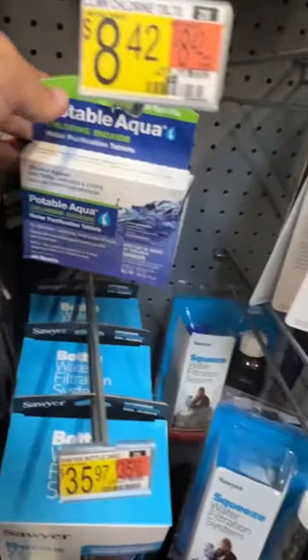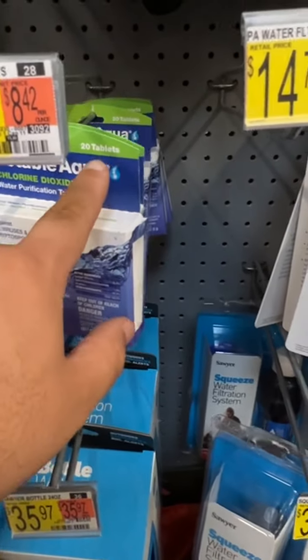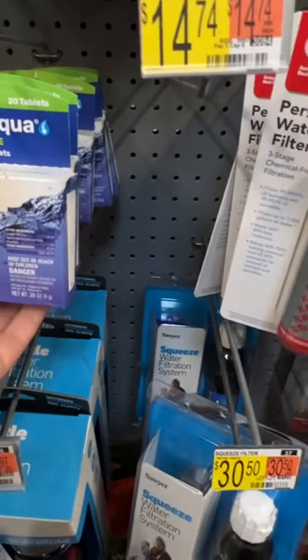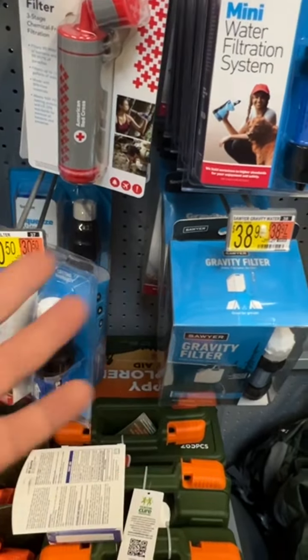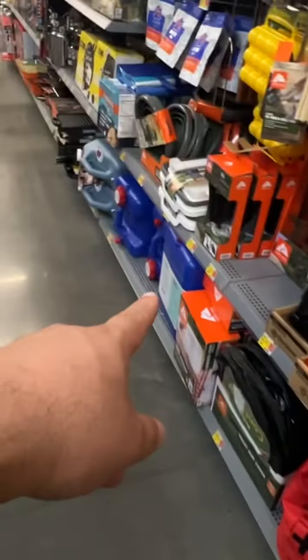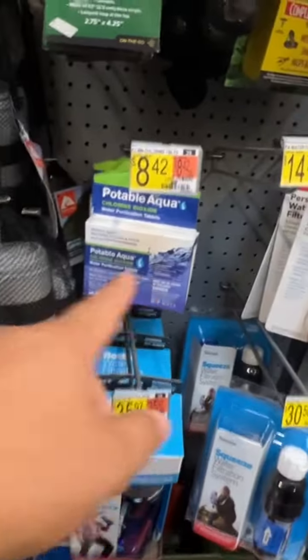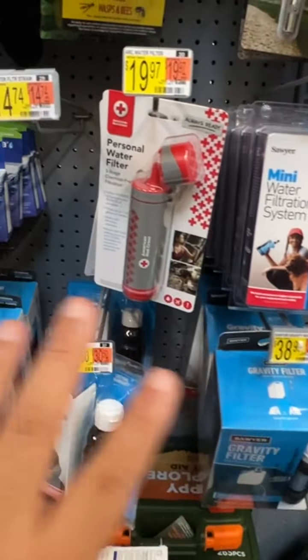The other thing you want to make sure you get is some of these — whether you want to use the droplets or tablets. There are 20 of them in a pack, so you'll want to think about getting at least 100 of these tablets. You may not always be able to filter water fast enough, or you might have a large container you're filling up — in that case, just dropping one of these tablets in is the easiest way to treat all that water.